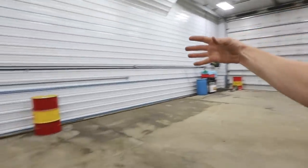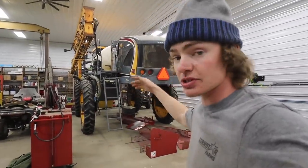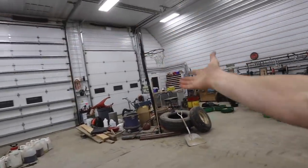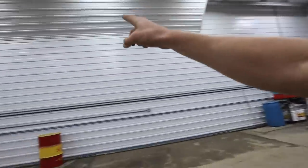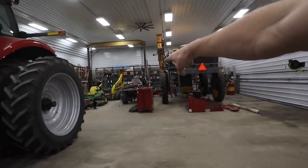Tomorrow morning I'm going to bring the enclosed trailer and back it in here, because a lot of this good stuff that was on the shelves we're just going to bring to an auction and sell it. I'm also going to bring the skid loader over so we can load up a bunch of this trash, and I need it to lift this 55-gallon barrel of oil to put it in one of those big containers.